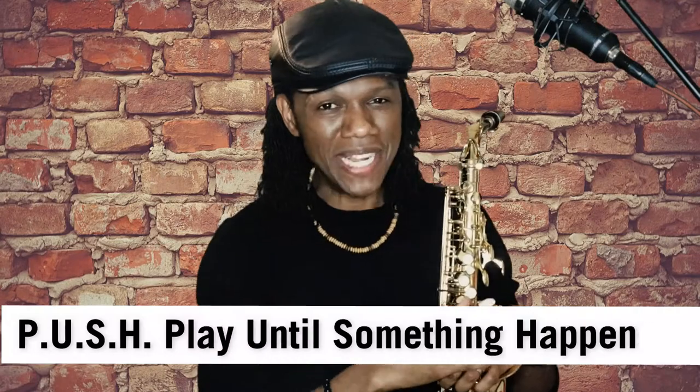Those are the 10 most significant reasons why your saxophone may have squeaking issues. If you've ever encountered a squeaking issue and eventually resolved it, leave a comment below as to what caused it and how you solved the problem, to help our community. As always, push play until something happens.